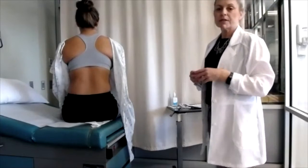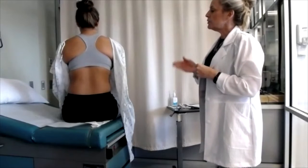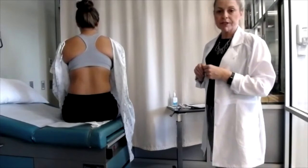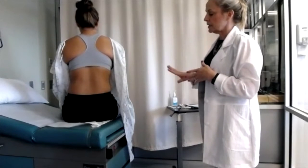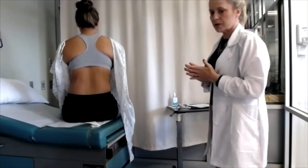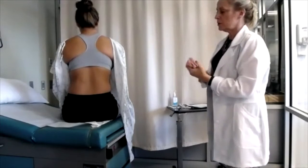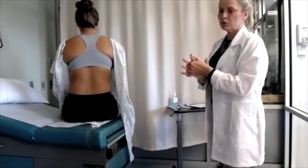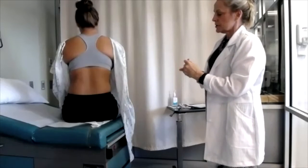Continuing on with our video series of the health assessment head-to-toe exam, we're now moving on to the posterior and lateral chest exam assessment. I had the patient turn to the side. I'm going to start out by washing my hands, and I'll encourage you to follow along on the head-to-toe brain rubric that is listed so you'll be able to see what I'm doing.